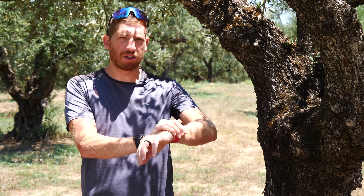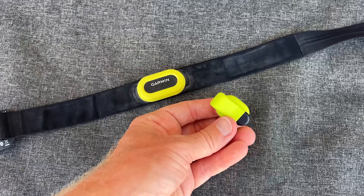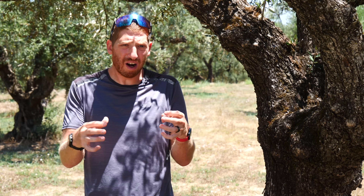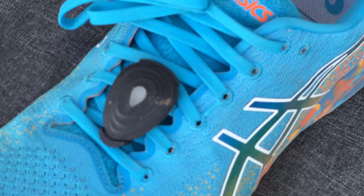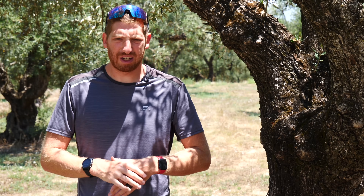Each device measures power similarly but slightly differently. Apple is entirely wrist-based — within the watch itself — which is identical to how Coros and Polar work. Garmin, on the other hand, requires an external accessory such as the HRM Pro, HRM Tri, or HRM Run strap, or a pod on the back of your shorts. I used the HRM Pro strap with the Garmin 255. Stride uses a foot pod that goes on your running shoe and pairs with Garmin or other platforms including Apple, Coros, Polar, and Suunto — they're kind of the Switzerland of the running power world.